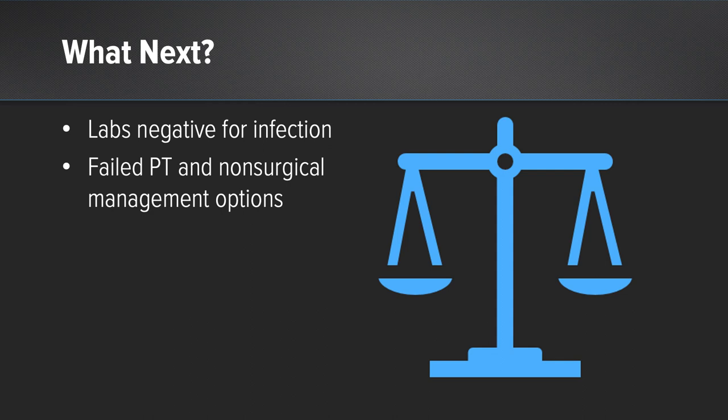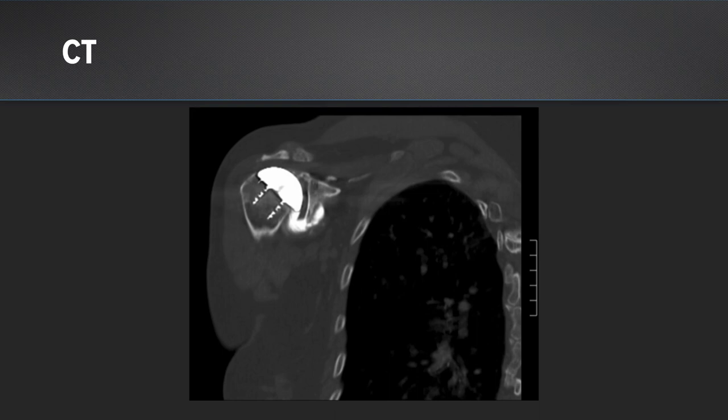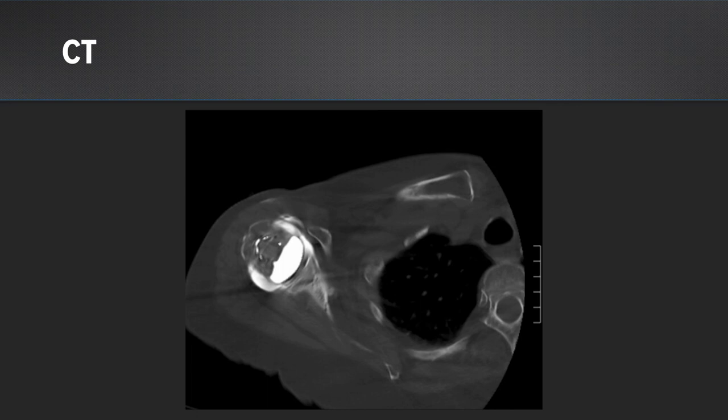Here's her CT scan. We can see no extravasation of the fluid superiorly on this coronal image. We can see great integration of bone within the cage screw and around it, and no real concerns for glenoid-sided loosening. On her axial images, however, there was some extravasation — not really a lot of tissue that could be seen anteriorly — raising concerns for a subscapularis failure.